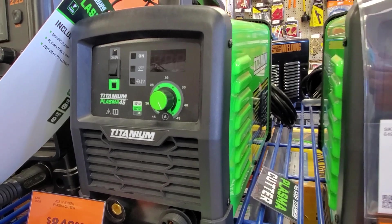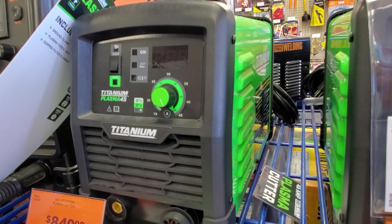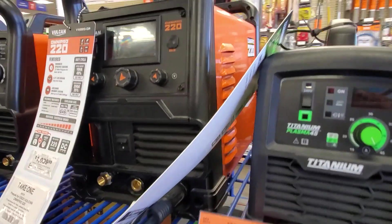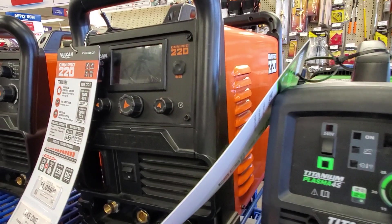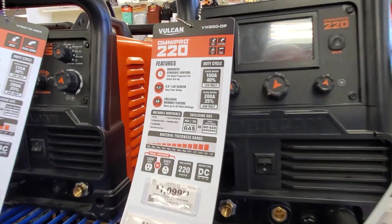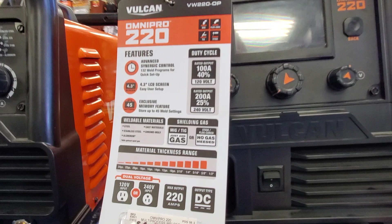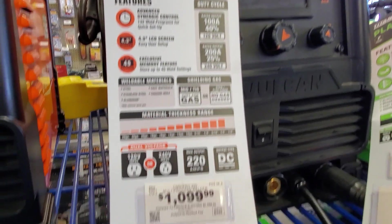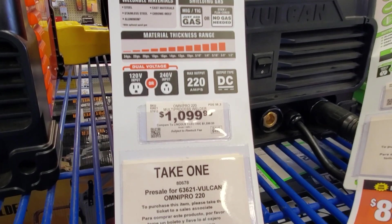Pretty nice welders — definitely check them out if you're a welder, you probably know a lot more about these than me. You got the Vulcan 220 for $10.99. It's MIG/TIG gas, so you can do either or. It's 240 volts or 120 volts.